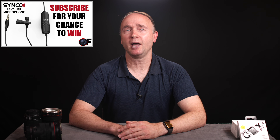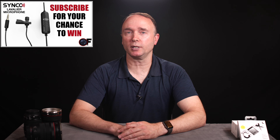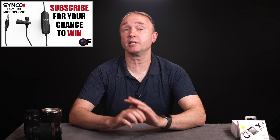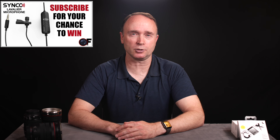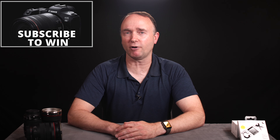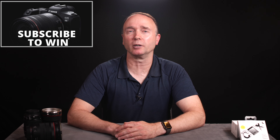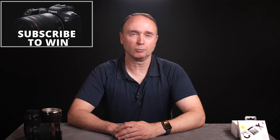Don't forget to subscribe for your chance to win the Cinco Lav S6E and M3 shotgun microphones. I'll be awarding these two prizes once my channel reaches 20,000 subscribers, which isn't too far away. Then for every 10,000 subscribers from then on, I'll be awarding a better and more expensive prize until the channel reaches 100,000 subscribers, at which point I'll be awarding the brand new Canon EOS R5 full-frame mirrorless camera to one lucky viewer. Thanks for watching The Ordinary Filmmaker — we'll see you again soon.